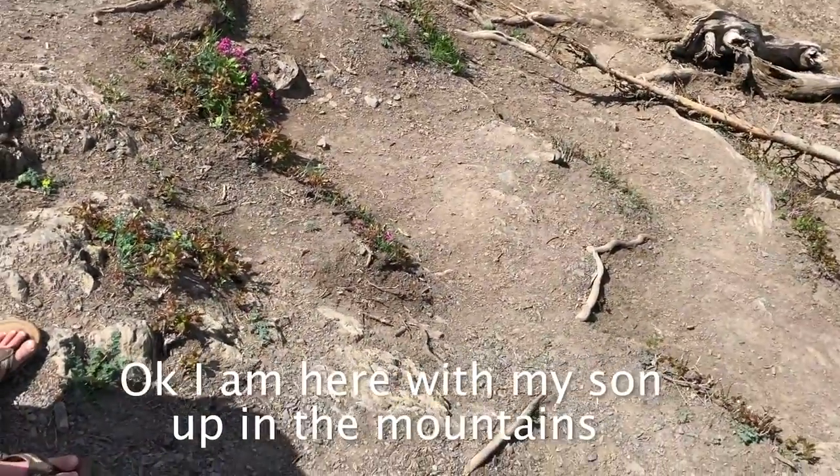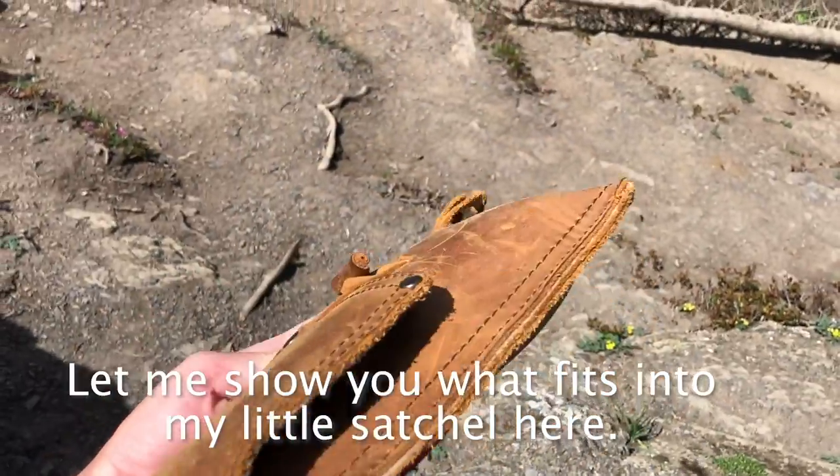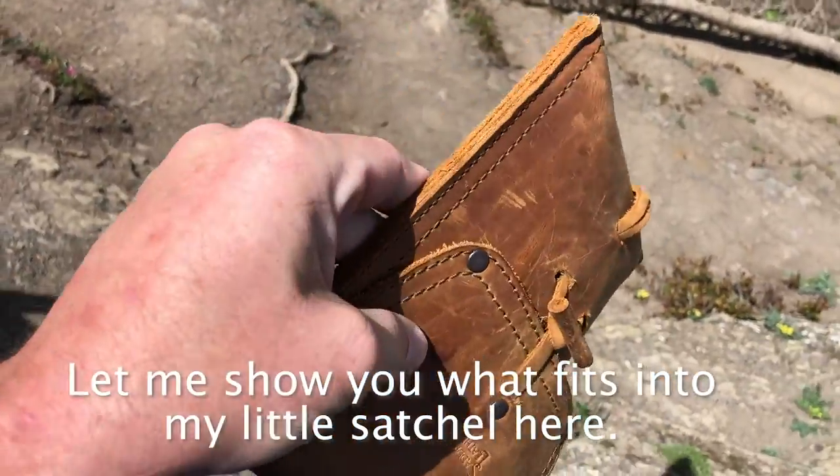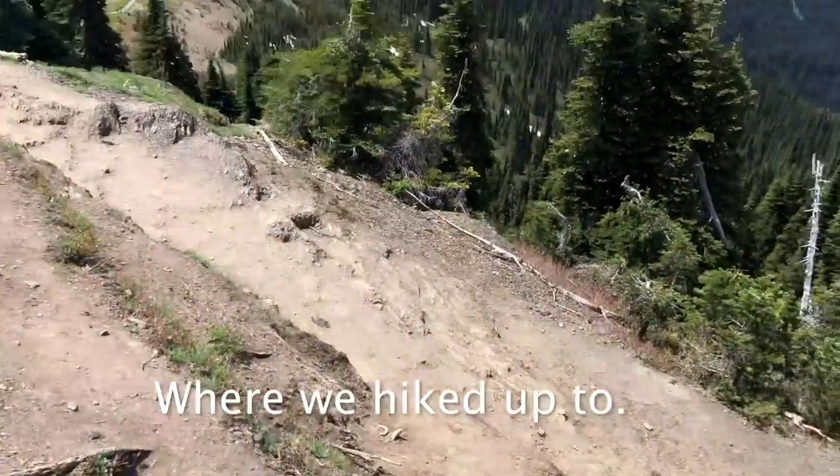I am here with my son up in the mountains. Let me show you what fits into my little satchel here. But first, we want to show you where we're at, where we hiked up to.